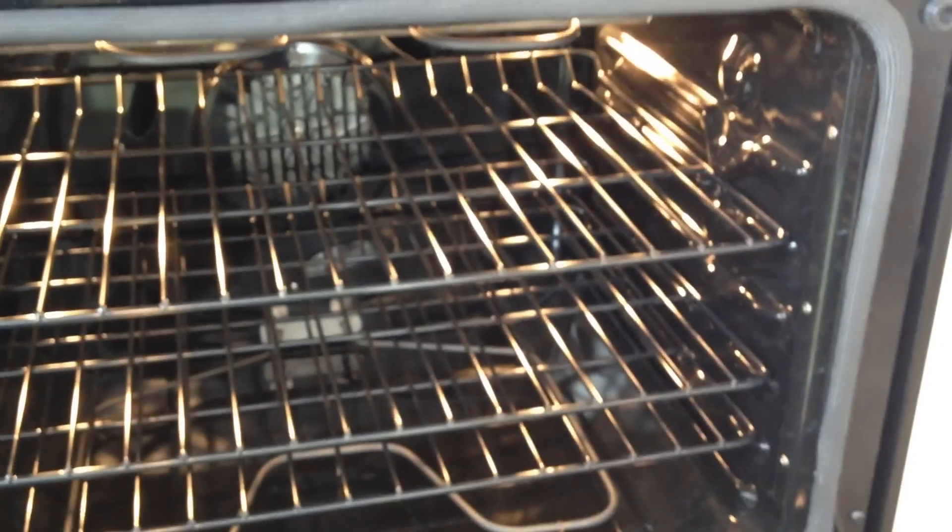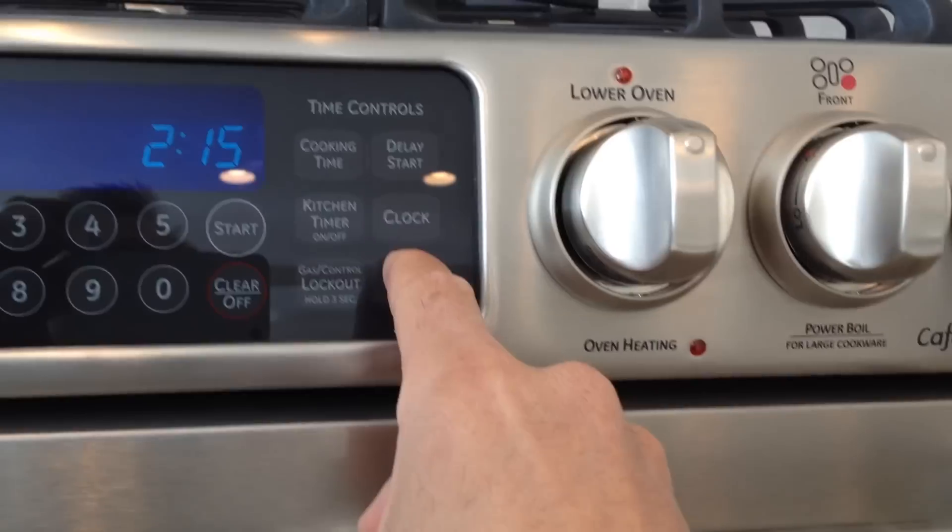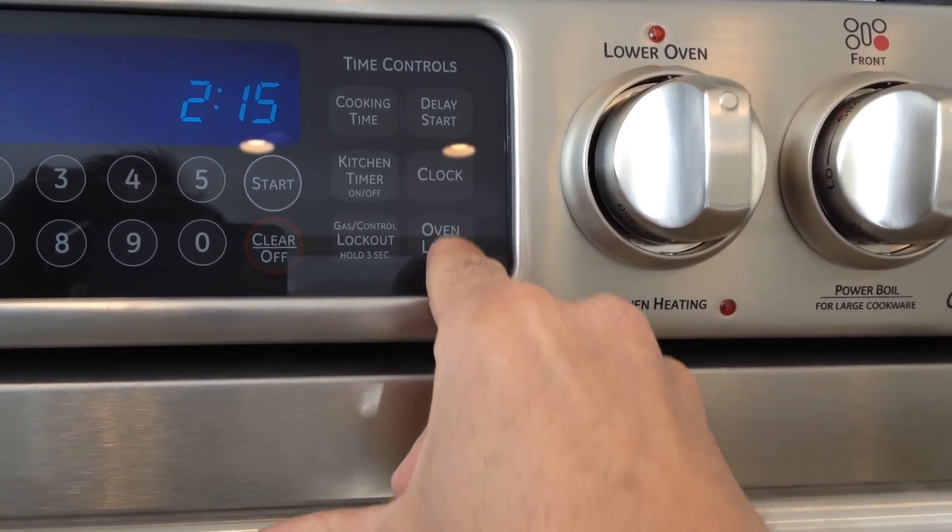It's got three racks inside — this is a pretty big oven really. The window there is nice and big. I'll turn the light on. I don't know how well you can see that, probably not well with the glare from the glass, but it's a nice big viewing area, so that's good.